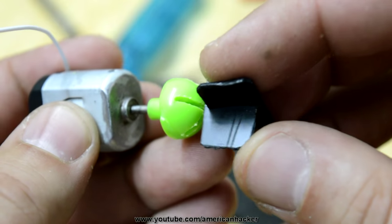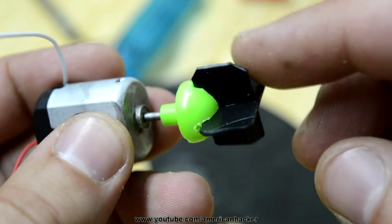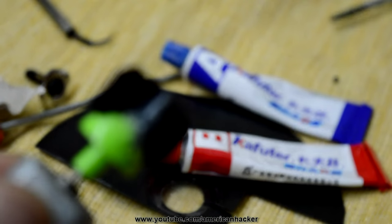Attach the pieces together and place them on the DC motor, and with two-component glue bond everything in place. And you should get something like this.